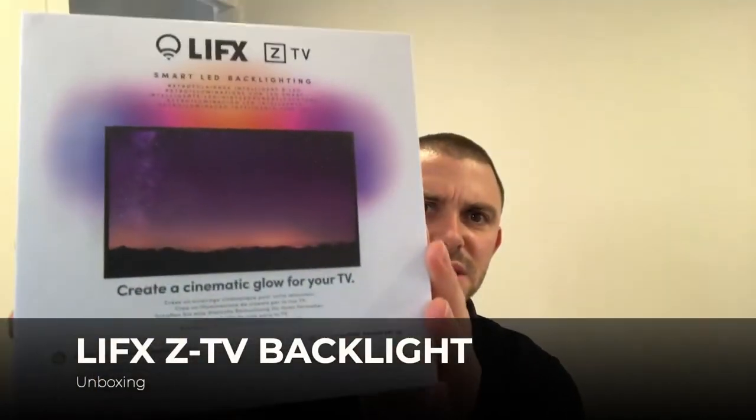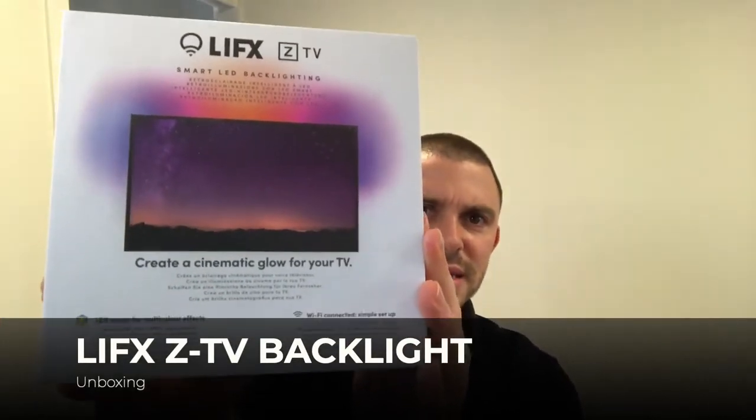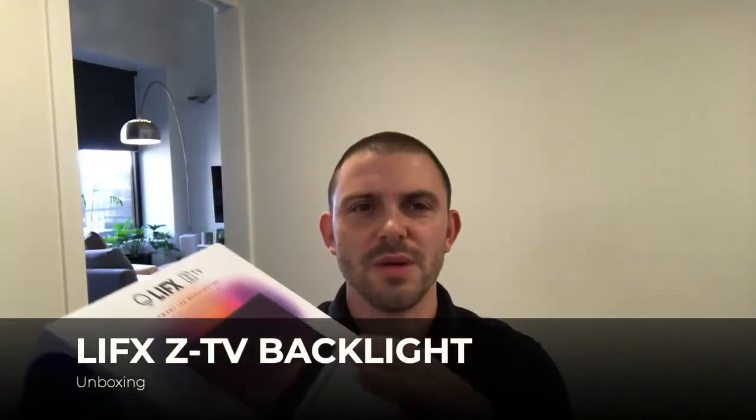Next I'm going to open up this LIFX. It's designed for the back of TVs to give a cinematic glow, but I was hoping I might be able to use it behind my monitor. It has quite a nice box — it feels like you're opening an iPad or an iPhone. It's quite a luxurious feel. It's packaged very nicely compared to the other one, which was just thrown in a box with lots of protective packaging. This one feels like it's definitely a luxury item.